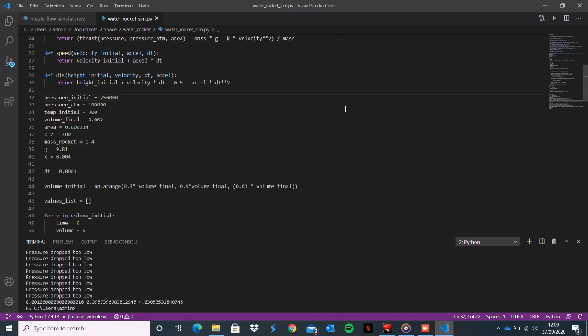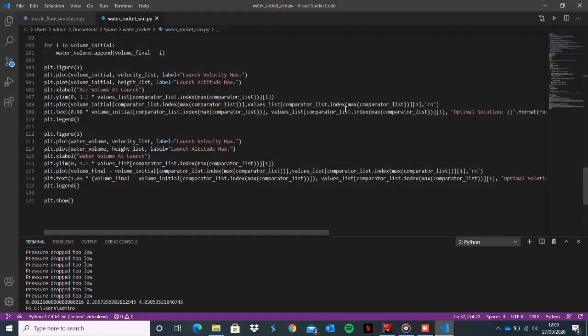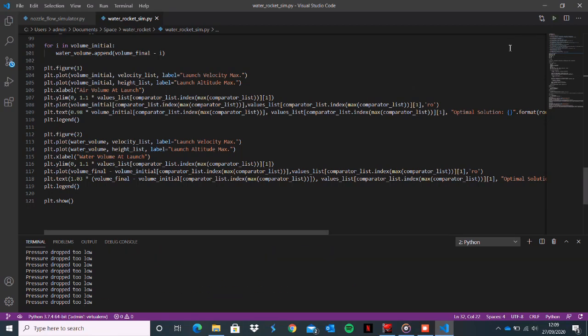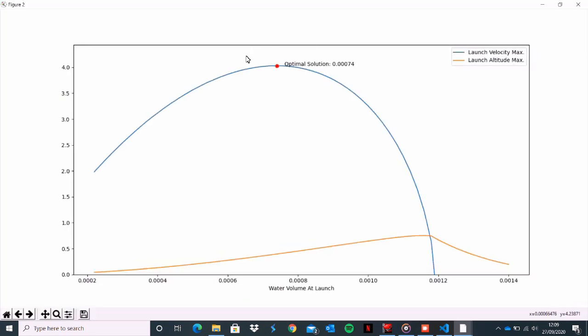I think everything's ready for the first tests, so it's time to take it somewhere more open than my back garden because I don't want to lose anything. Before we do that though, I think it would be useful to know how much water I actually need to put in the rocket, so I wrote simulation code to find the optimal solution. It turns out that the best volume of water to put in is around 30 to 40% of the empty volume of the rocket.